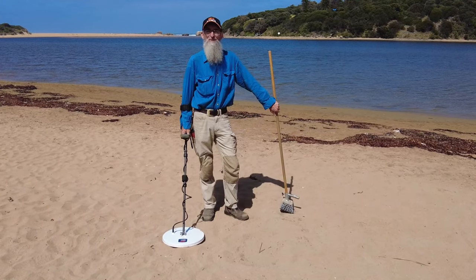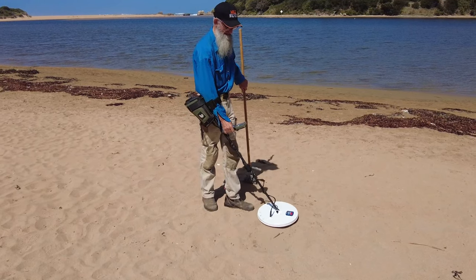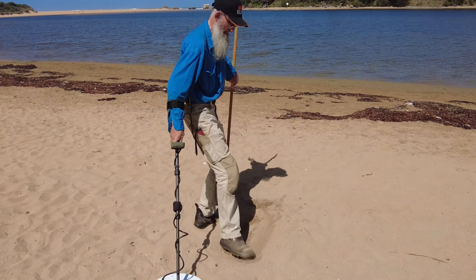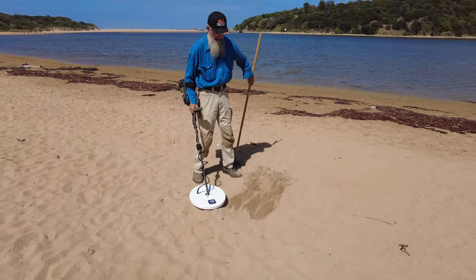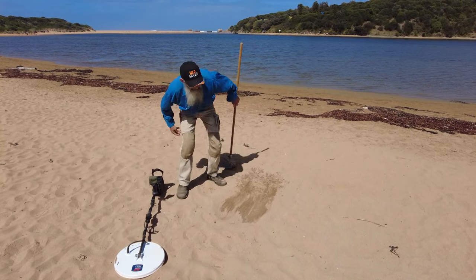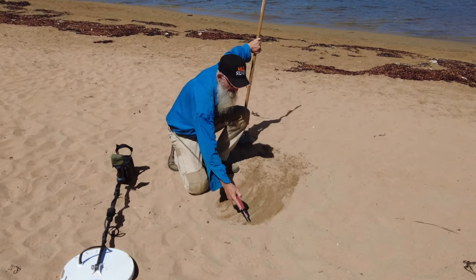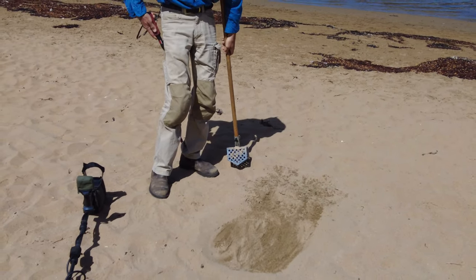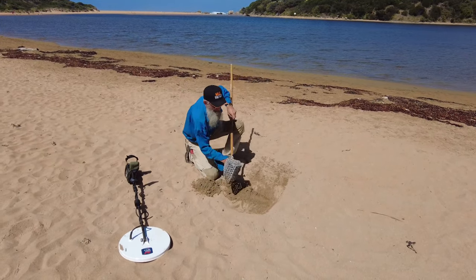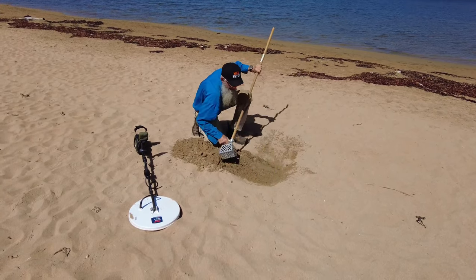Now, remember when we were playing with the 11-inch coil I did get a signal - I said we'd come back to it. Well, it's here. I've gone and got my digger. That sounds alright - that's a signal. I'll use the trusty pin pointer. Can't pick it up with that, which is really nice because this will punch deeper than the SDC. We'll dig down and see how we go. This soil is all moist.